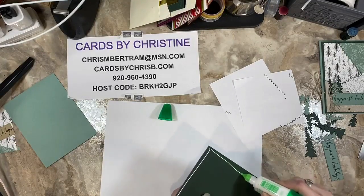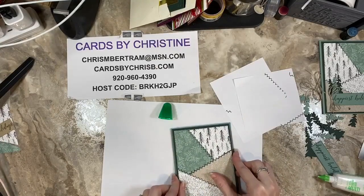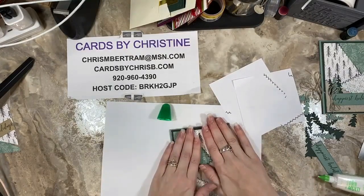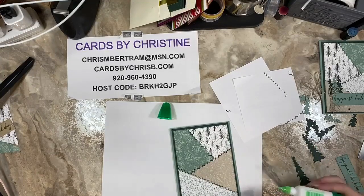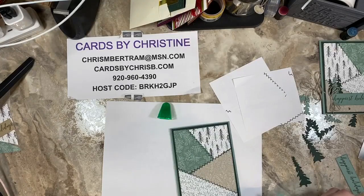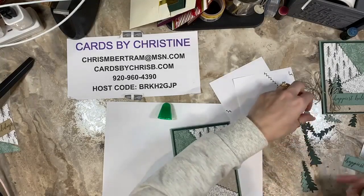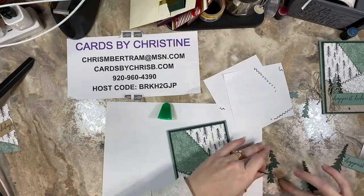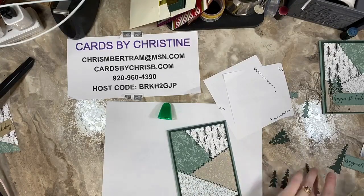Now we're going to adhere it to the card base. If you're casing this, make sure your trees are heading north — that is the only directional piece of DSP on this card, so that's the only one we really have to worry about. To finish it off, I used the trees from the Cabin stamp set — they have beautiful trees. I die-cut the trees in soft succulent and evening evergreen and just made a stack of a couple of different trees to put under the sentiment. Glue them together and then glue them down.